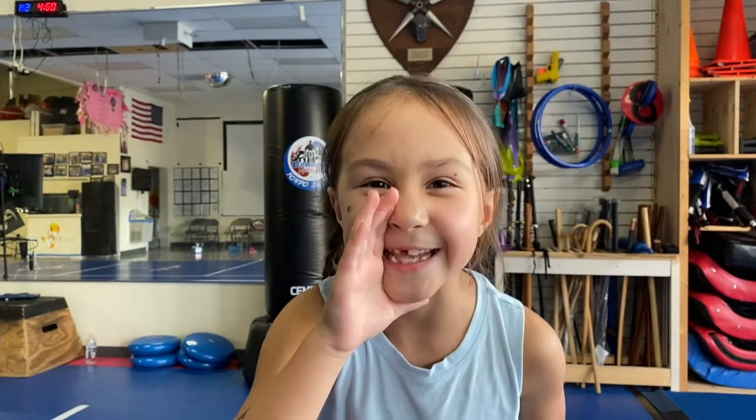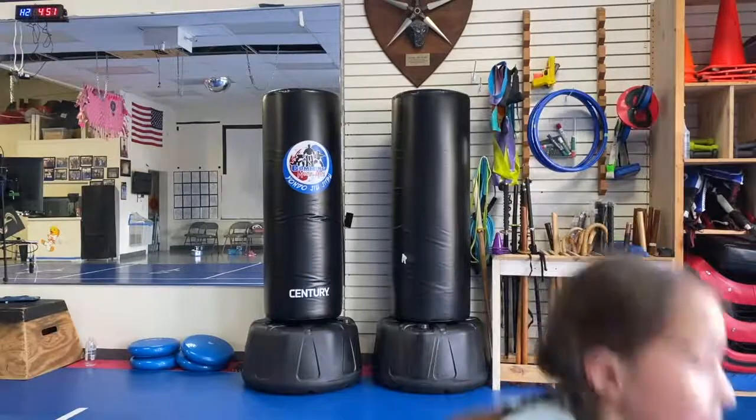Hey everyone! We're gonna do an arm strength workout. I've been working on these new punches in kickboxing class and I want to get stronger because I'm working on double sword — it's a secret, don't tell anyone. Now don't use weights if you haven't been working out. You want to start off with no weights, one pound weight, and then two pound weight.